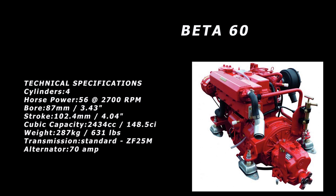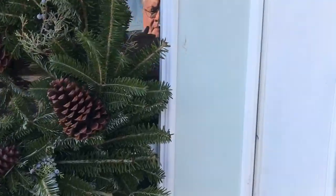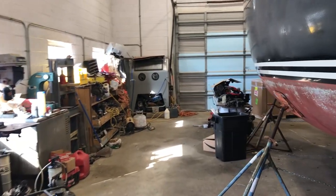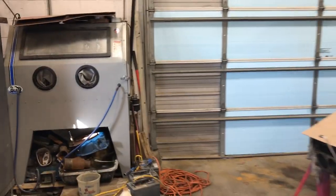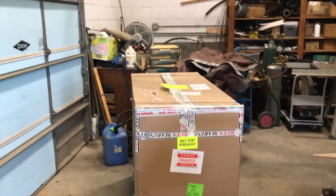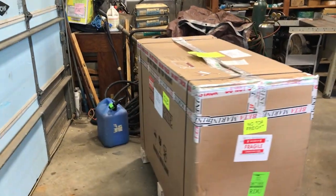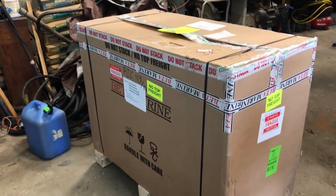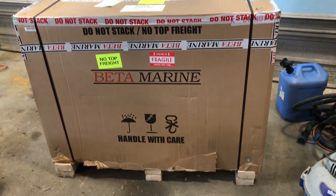Here you see the Beta 60 and all the pertinent information on it. The motor was delivered while I was away, so Costa, the owner here at Walden's Marina, unloaded it and stored it inside to keep it out of the weather elements. It comes loaded on a pallet, all neatly tied up just the way you see it here.